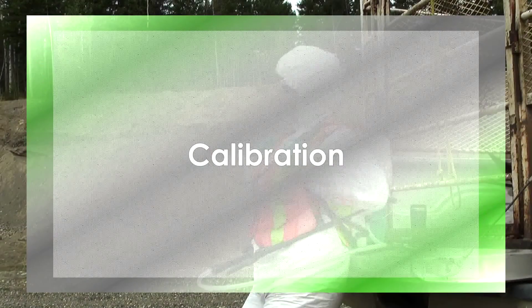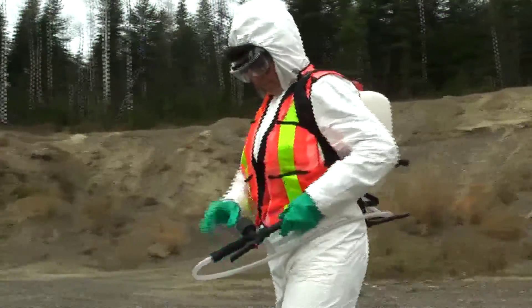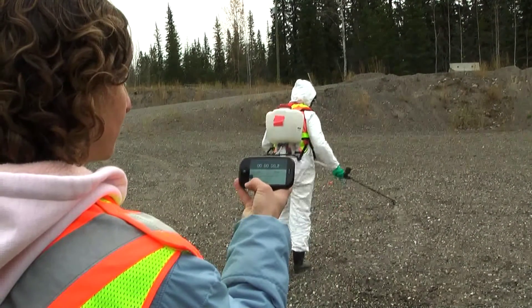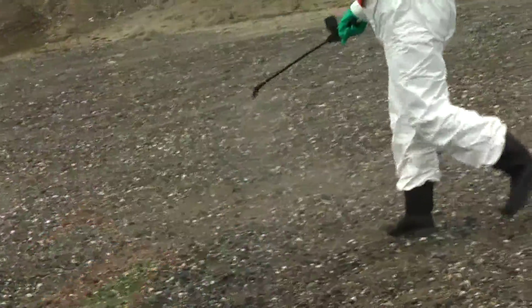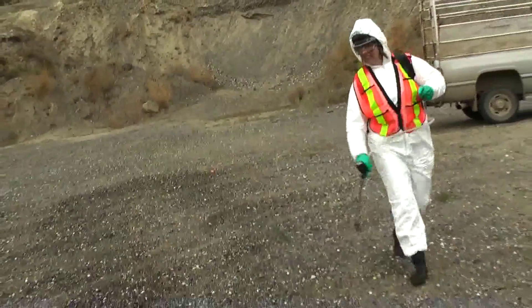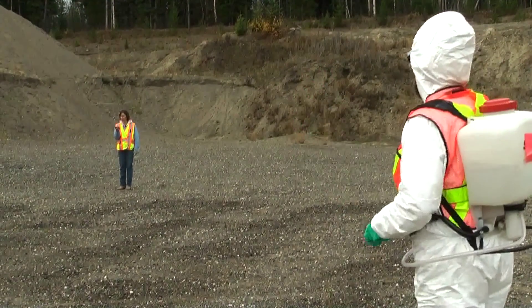Step 2: Calibration. Use a stopwatch to time how long it takes you to spray the area. Spray the entire area at a consistent pace, one that you would match in the field. Maintain the same pressure throughout the spray operation by pumping your tank every third step or so. The goal is to ensure that your backpack and your spraying technique together deliver the correct amount of herbicide.